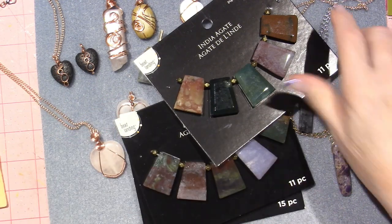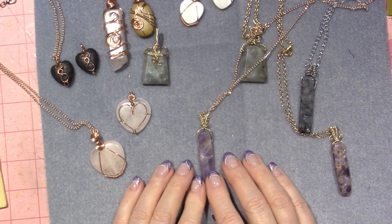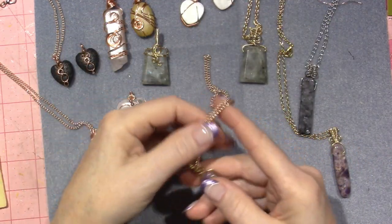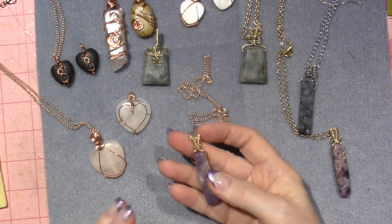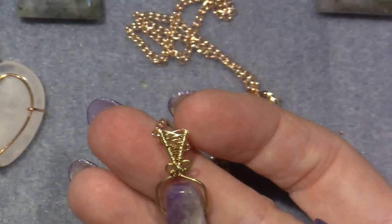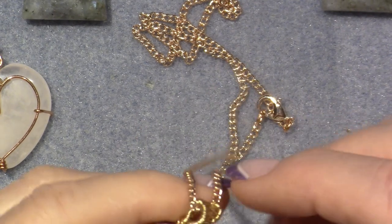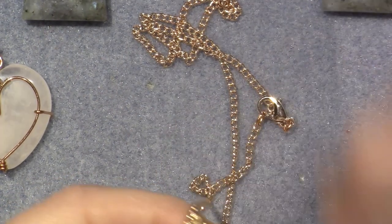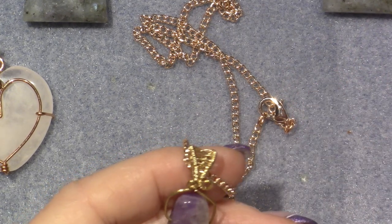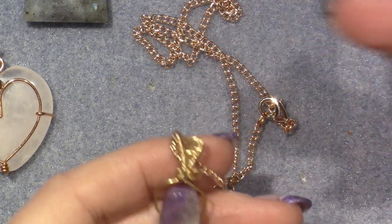I'm going to show you what I made with the amethyst. I used this design which is like a woven veil. I am very beginner and I don't have the dead soft weaving wire, so this wire doesn't weave the same for me - it's very frustrating. I'm going to show you a simple weave I did today.